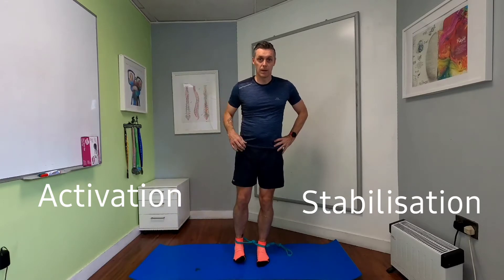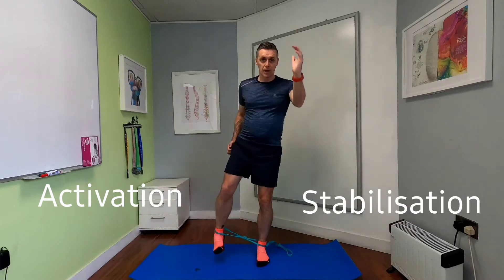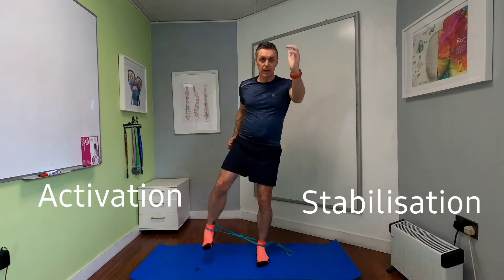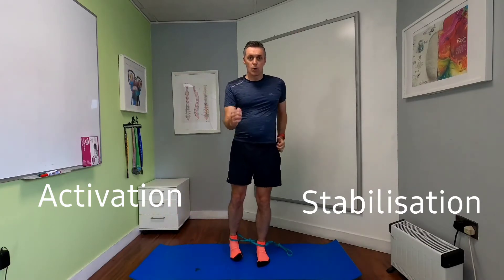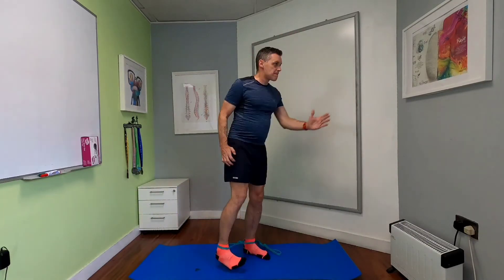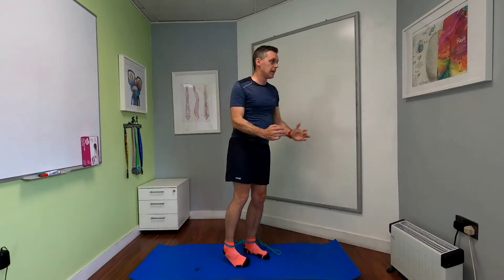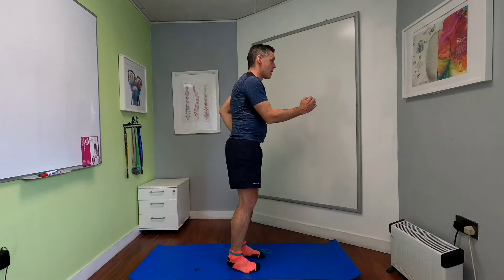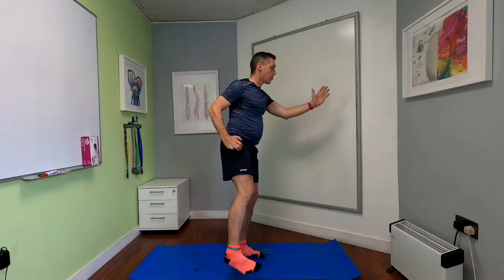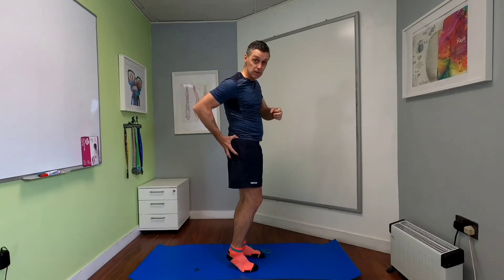Straight up and down. When I do this I like to do it like a running movement, so I use my arms like I'm running. As I bring that leg out, it's up with the opposite arm going out. Deep breath in and exhale as you lift, and inhale as you bring it down. Straight away you feel that working in around those external hip rotators — they're really starting to contract in order to get that leg to come up.